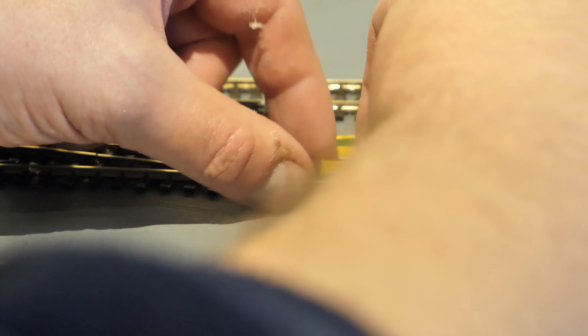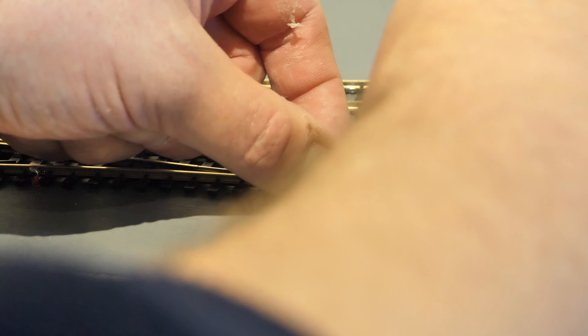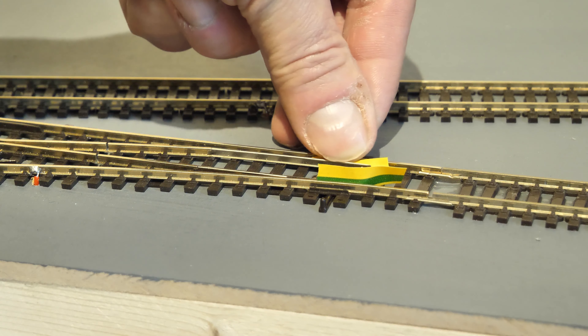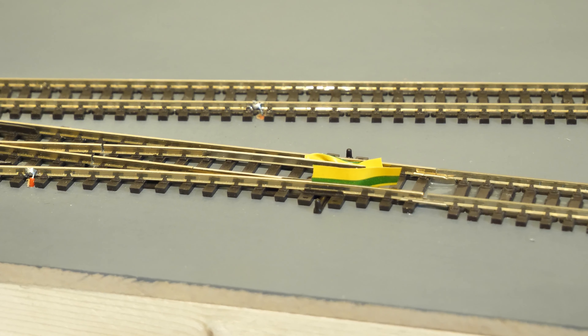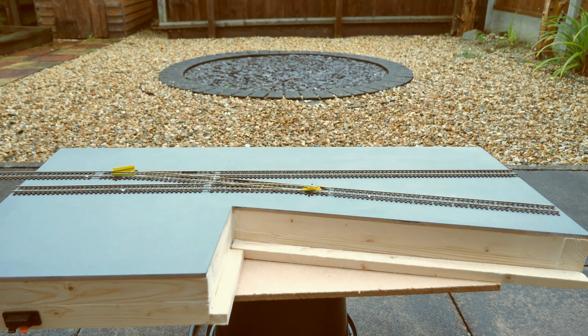I've just started to put an outline of some softwood here — the glue is still wet — and this is going to support the harbour. The fiddleyard has all the metal dowels and pegs and just uses these slots. It's going to be not just a fiddleyard but a scenic fiddleyard, with a bridge going across like a coast road, and that will hide any of the tracks. The harbour wall is going to continue along and it just fits in nice.